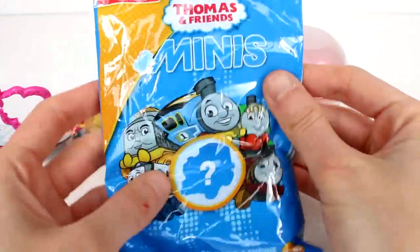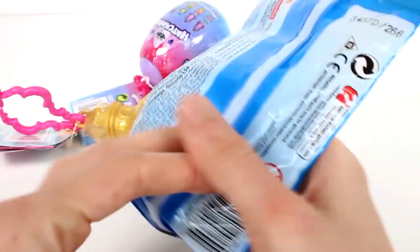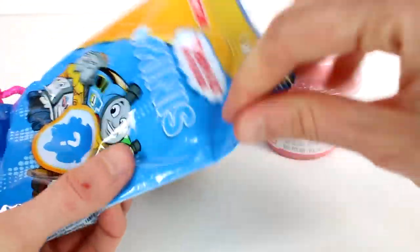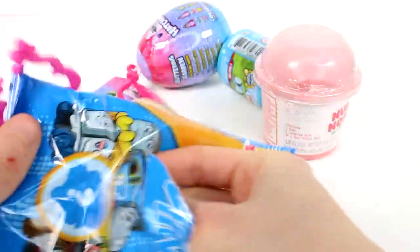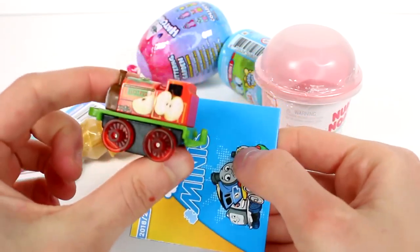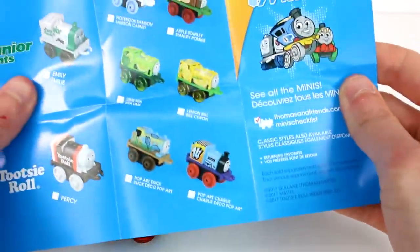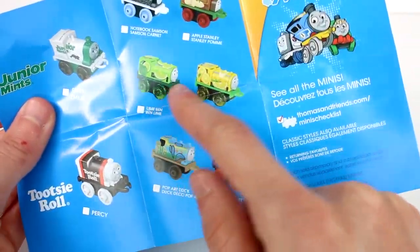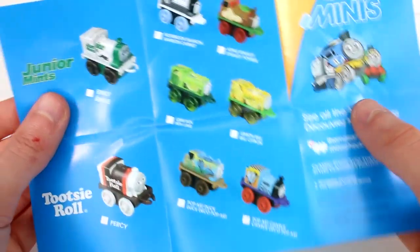Let's open the Thomas and Friends Minis first — these are the 2018 ones. I haven't opened any of these yet. We got a checklist. Oh my gosh, it has apples on it! There's a whole collection — look, there's limes, lemons. There's tons of ones to collect.